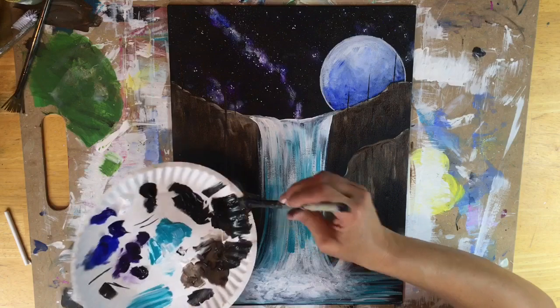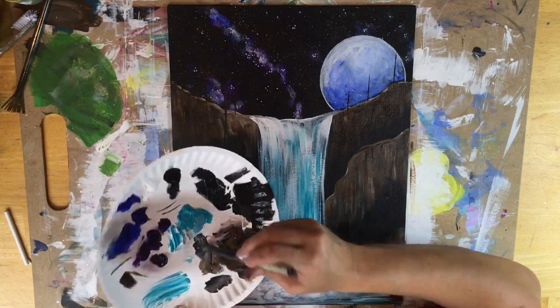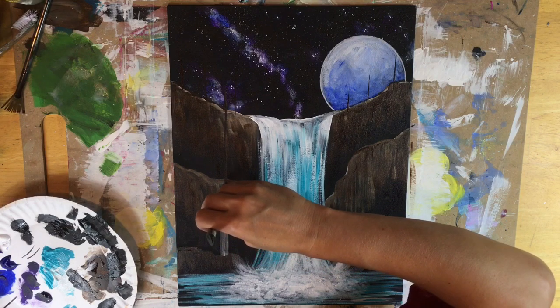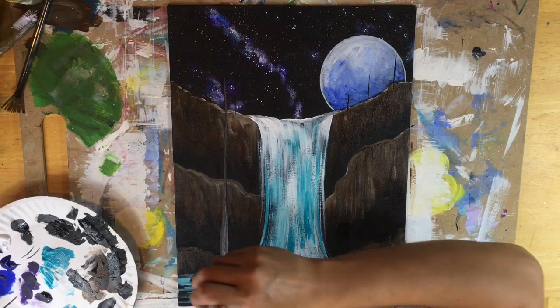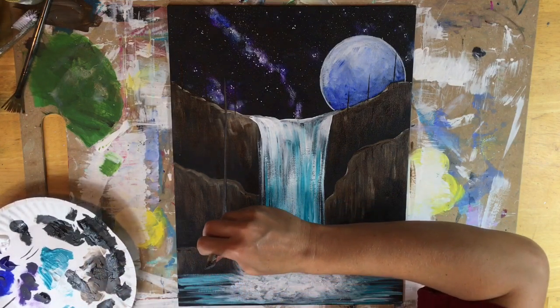I'm going to add just a little bit of water into that to make it flow a little bit better, and just a bit more white. Use the full width of the brush to make the trunk wider at the bottom and twist up. When you twist the brush, the stroke goes to a point and it gets thinner.